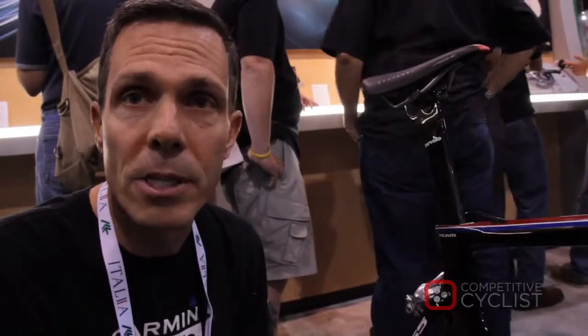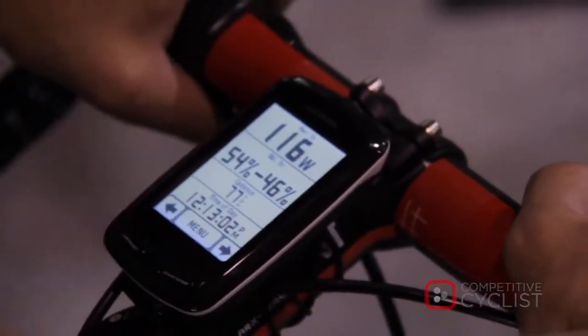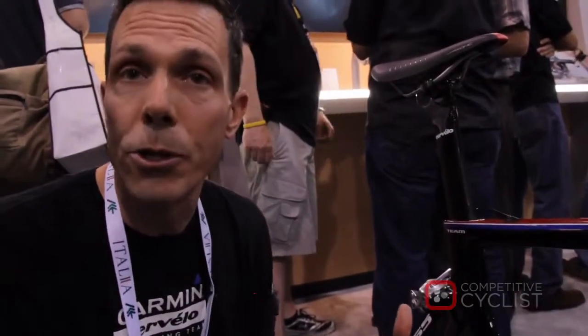Power is transmitted over the ANT+ network, so to any ANT+ compatible head unit, such as the Edge series from Garmin or any other ANT+ compatible head unit. So you'll get power, plus also left and right balance, since we're independently measuring your left and right power.